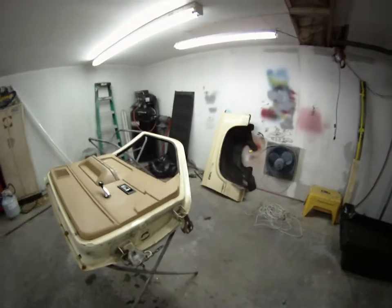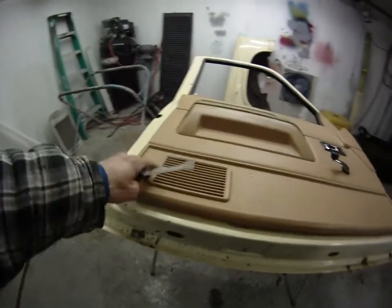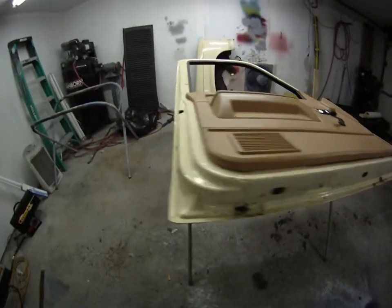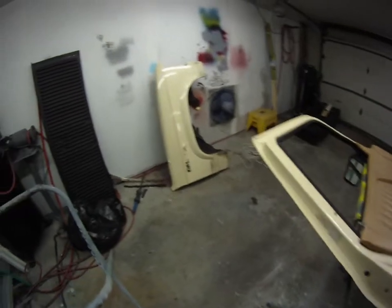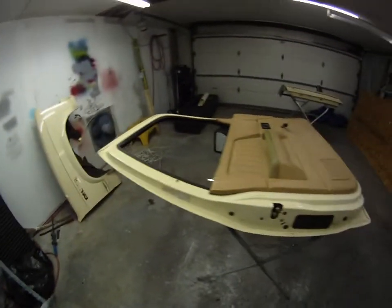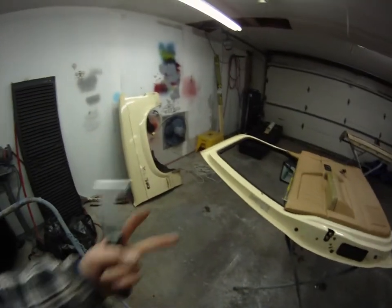That's where I'm at, that's what's going on. I'm gonna start getting this stuff cleaned up, take all the stuff off so I can get it all prepped. We'll make another video here in a little bit. Peace.